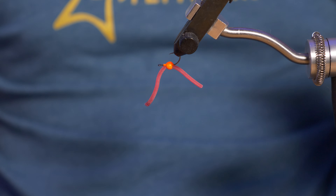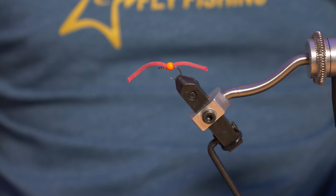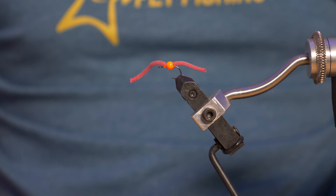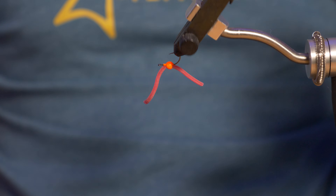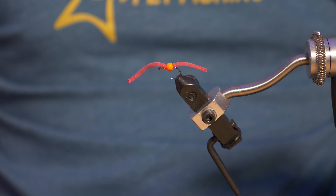You can use any beads you want — you don't have to use a tungsten bead. I use this for euro nymphing in the winter so it's a nice heavy bead, but you can use a plastic bead, a brass bead, whatever works for you and the weight you want the fly to be. If you found that useful, why not watch another one? Thank you for watching and I will see you in the next one.